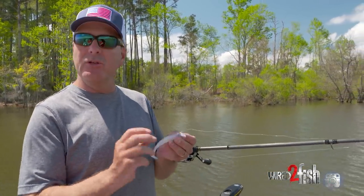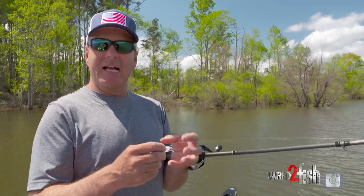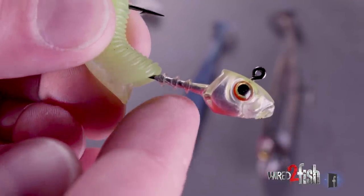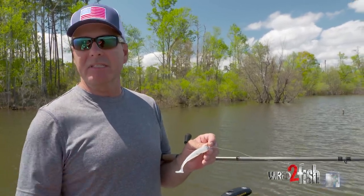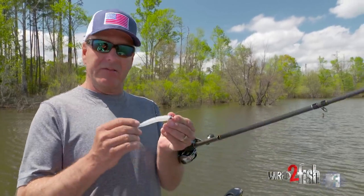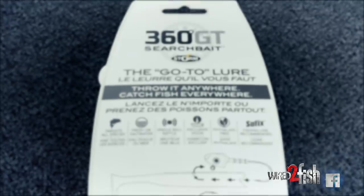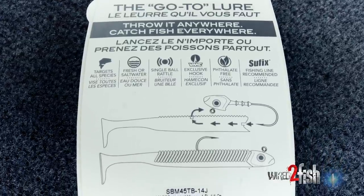One big deal with the action of any swim bait is being able to fit the head to the body of the plastic, and not have a larger head size with a smaller body or vice versa. This is fit perfectly for this plastic bait — it's got a great collar that keeps it up on there. It takes a lot to pull it down so you're not slinging them off every five or six casts. I've already caught a couple fish on this and it's staying on there really good, which makes a big difference financially in how many soft plastic bodies you go through.